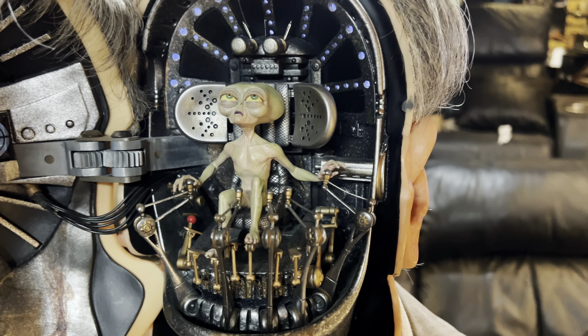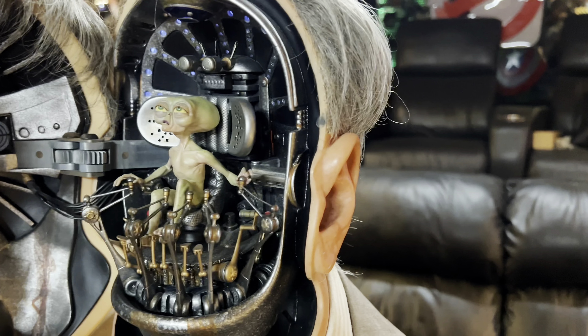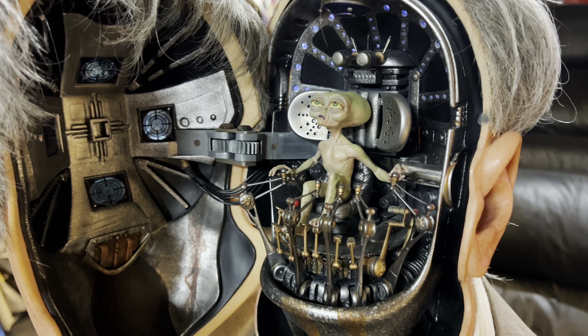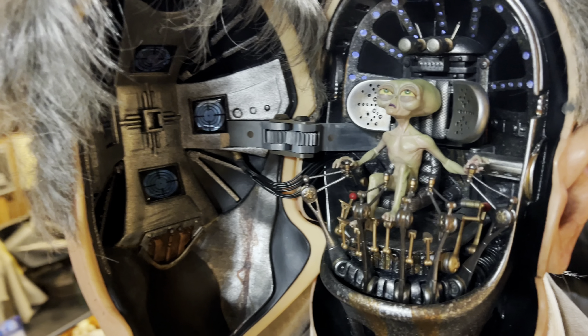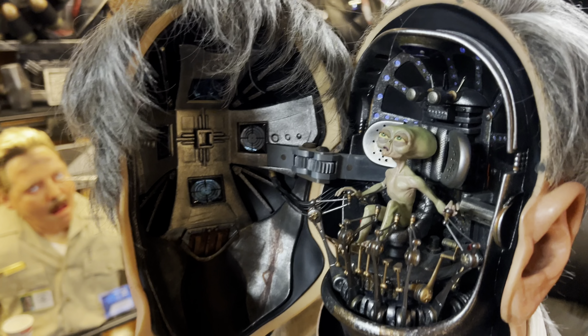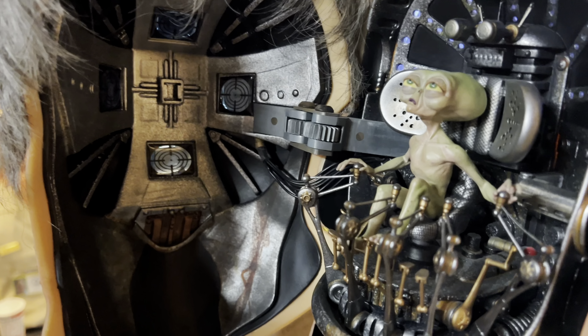I believe they had access to the actual prop used in the movie, so they were able to copy what you actually saw on screen. On screen when they touched the ear it was motorized and it popped open — of course it doesn't do that, which would have been pretty cool, but you kind of just pull it open.